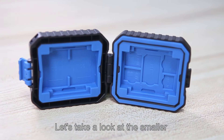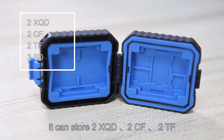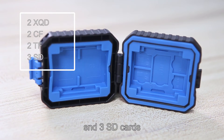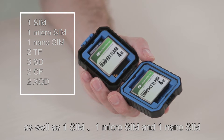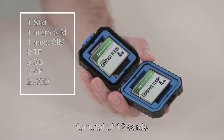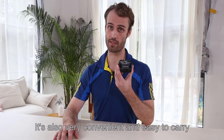Let's take a look at the smaller PU5001 card case. It can store 2 XQD, 2 CF, 2 TF, and 3 SD cards, as well as 1 SIM, 1 micro SIM, and 1 nano SIM, for a total of 12 cards. It's also very convenient and easy to carry.